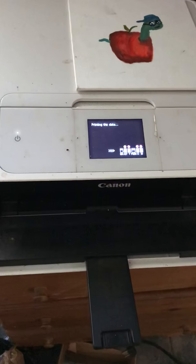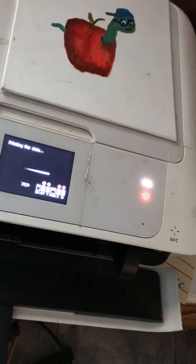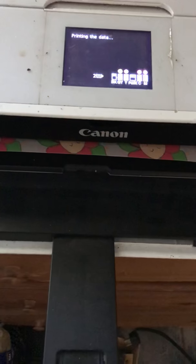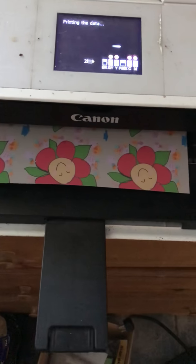It says it's printing the data but I don't see anything coming out. Oh wait, here we go! Look at my very own digital paper that I created myself — my own pattern! I'm so excited, I did this myself.